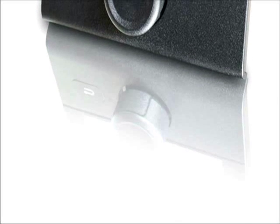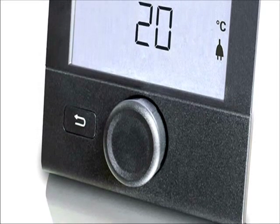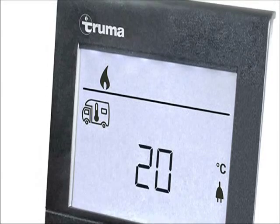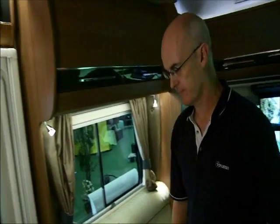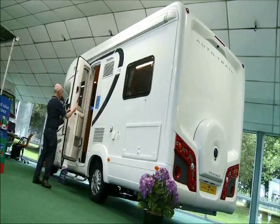Please note a common fault may be switching the panel on before the power has been connected — this will display an error code. However, don't worry, this can be easily resolved by connecting the electric hookup cable and pressing the reset option in settings. We hope this short video has proved helpful. We at Truma wish you great caravanning with your new CP plus control panel and combi boiler.